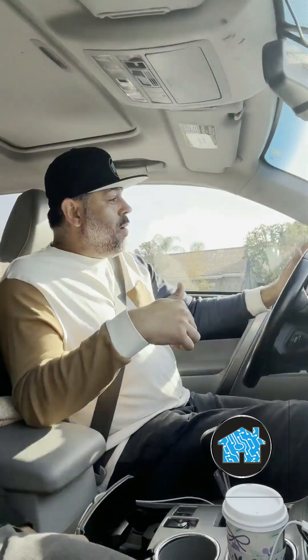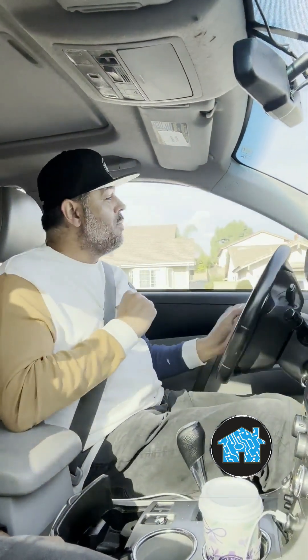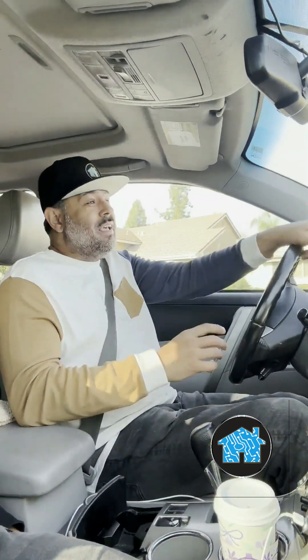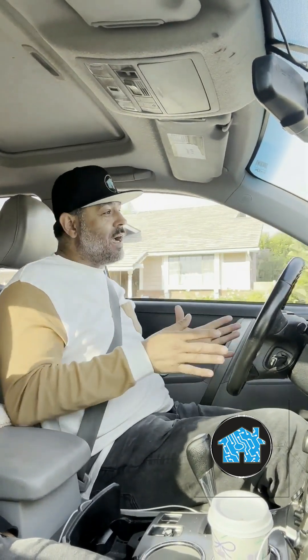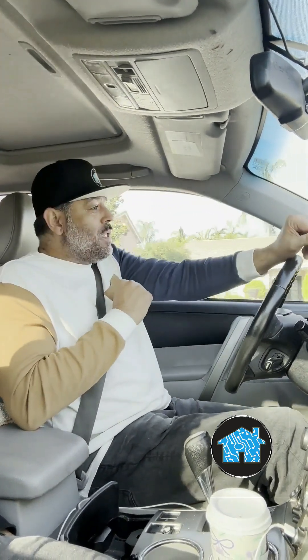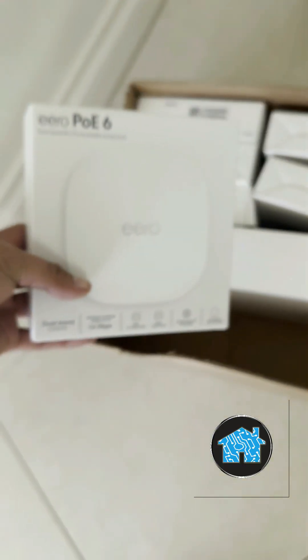Now they both work from home doing remote work, so internet speeds are really important. AT&T went ahead and installed fiber gigabit speed internet in their neighborhood. They said, 'Hey, we installed AT&T fiber but it's not really working very fast — do we need to get a new router, a different brand? What do we need to do?'